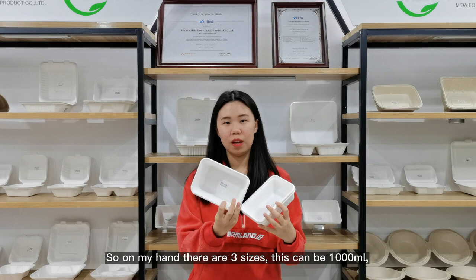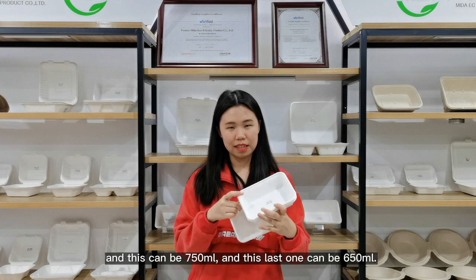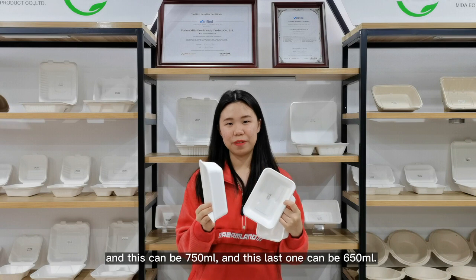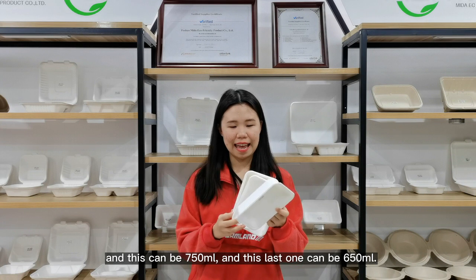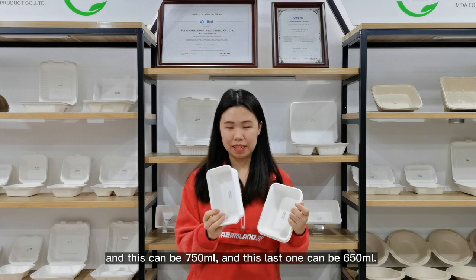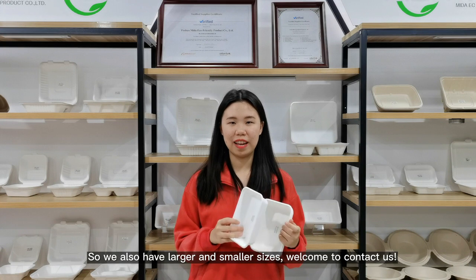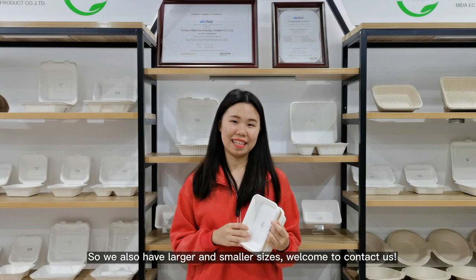This one can be 1000 ml, this one can be 750 ml, and this last one can be 650 ml. We also have larger and smaller sizes. Welcome to contact us.